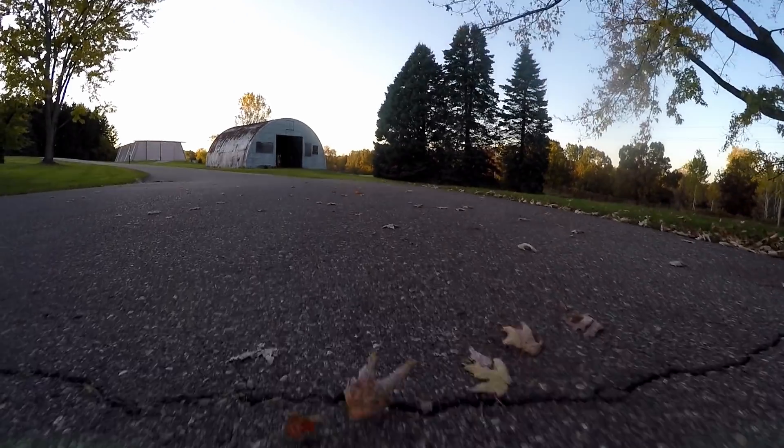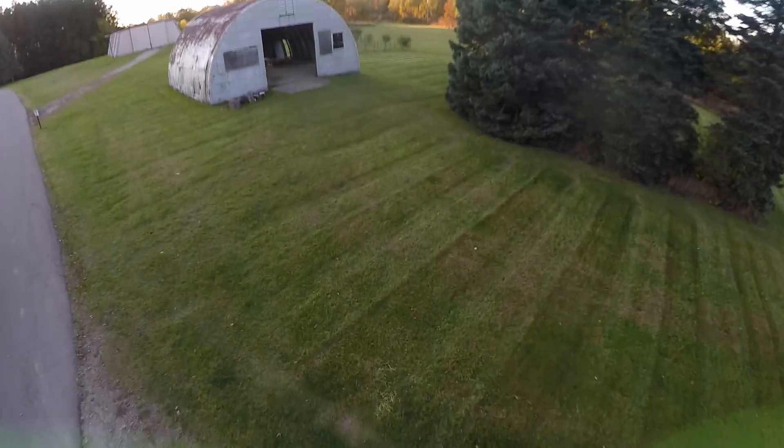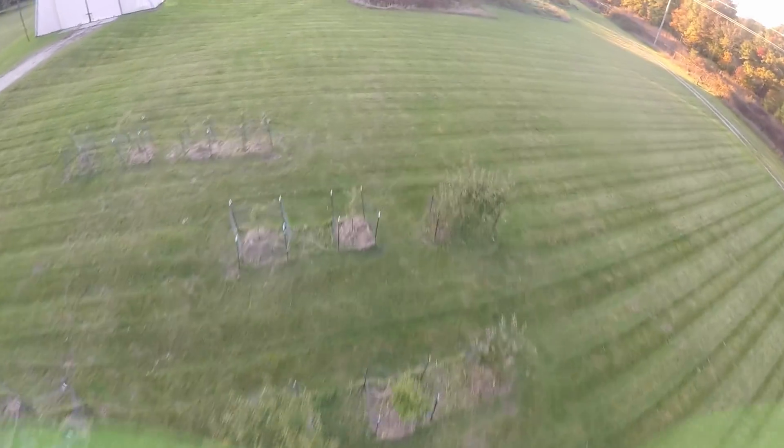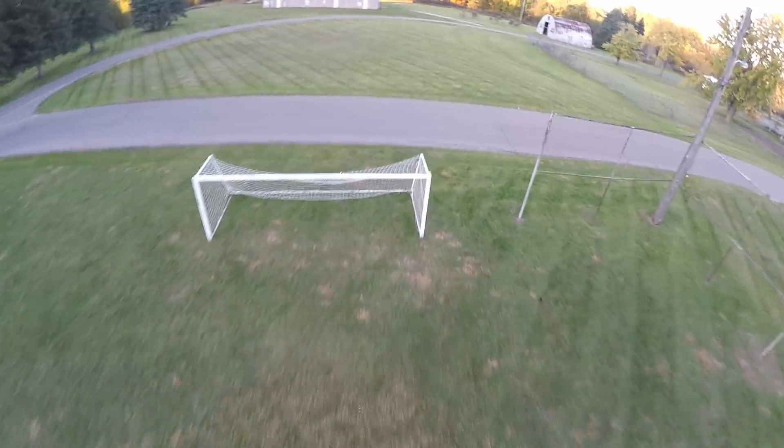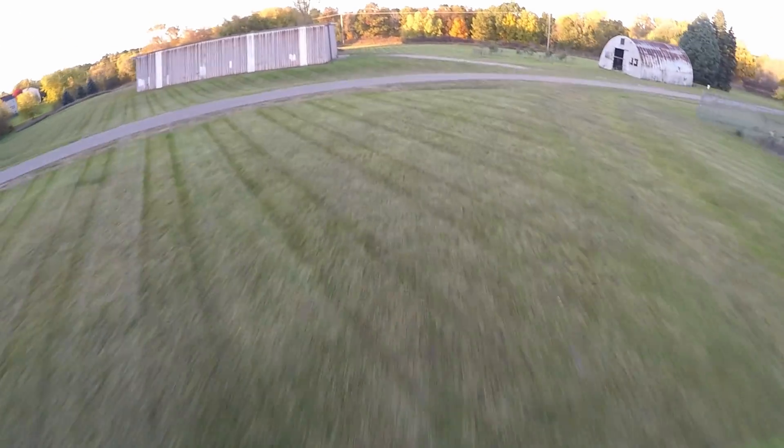It didn't go too bad, except my transmitter had some connection issues, as you've seen. But nothing broke, surprisingly, and it was fun. But now we're back to business, and it might look like we're going hunting today, but we're actually going to go hunting for performance.